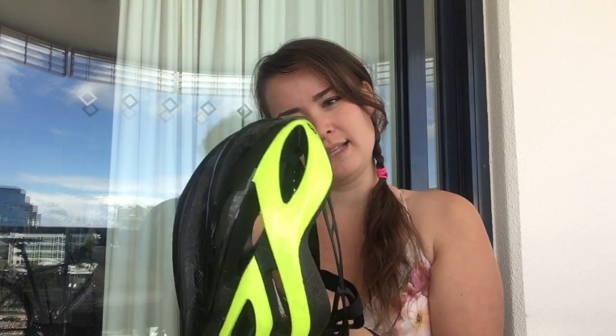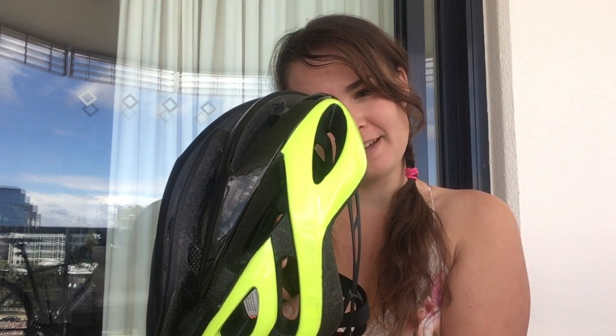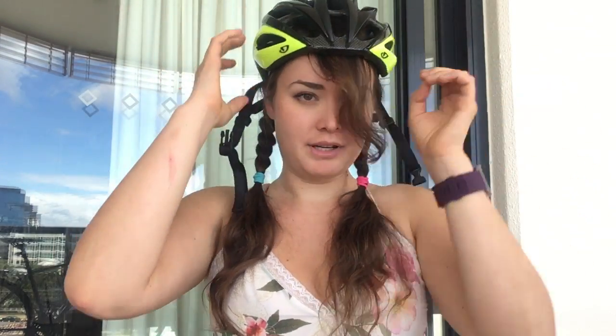This one is size medium — 55 to 59 millimeters and 265 grams, so it's actually pretty light. It's also pretty aerodynamic with the design, which is really fun. I really like it.